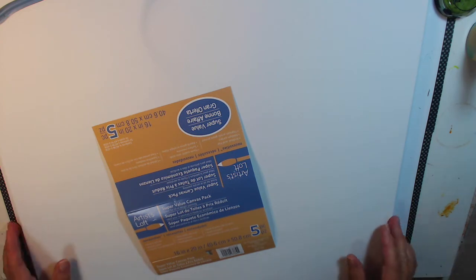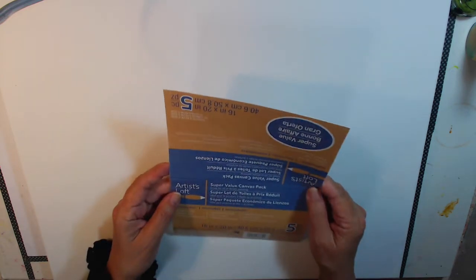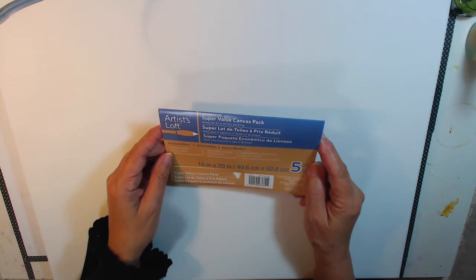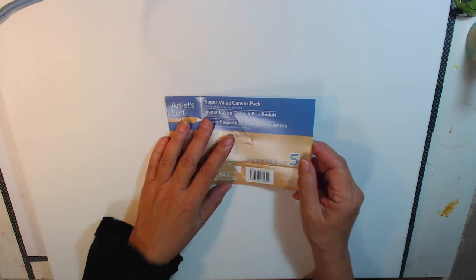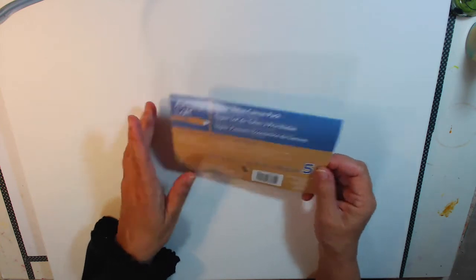I just want to show you the canvas I'm going to be using. This is just an inexpensive cloth canvas — 16 by 20. I got it at Michael's; it's Artist Loft. I got five pieces for like $10 or something like that. So it's pretty inexpensive and we're going to turn this into a really cool picture.